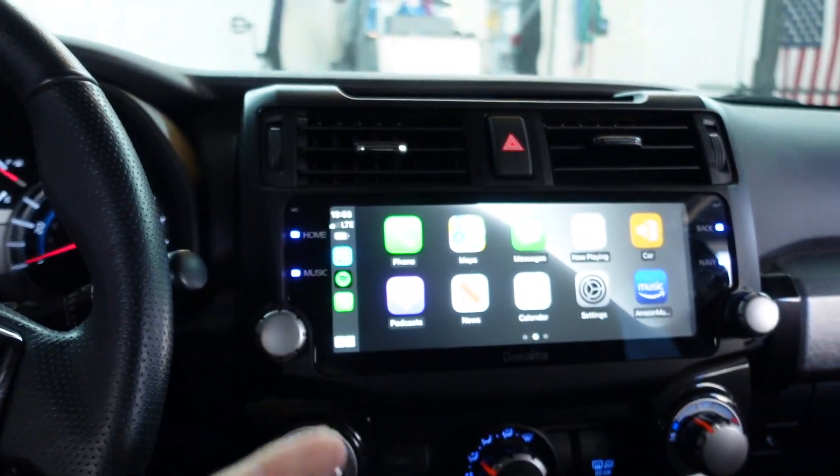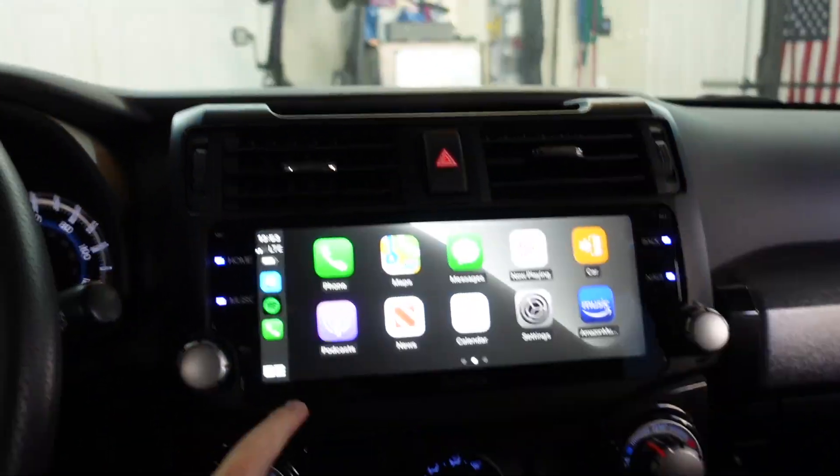Hey guys, welcome back to another video. The Dasaita head unit I've had in my 4Runner for about three to five months — I've kind of lost track — and I'm about to actually take it out. Nothing wrong with the system itself; as I've said in previous videos, I just like the OEM way better. I do like the look this unit has because it looks OEM.